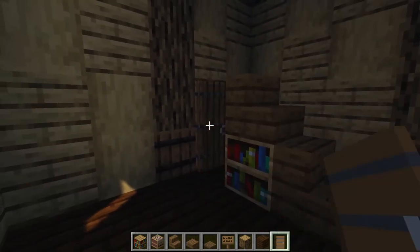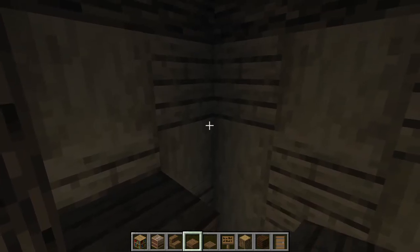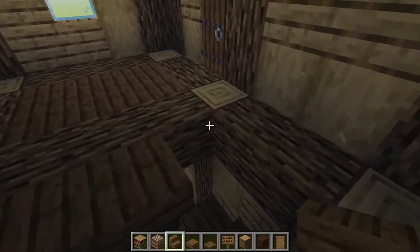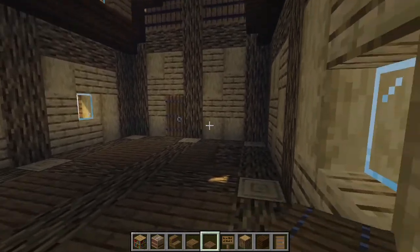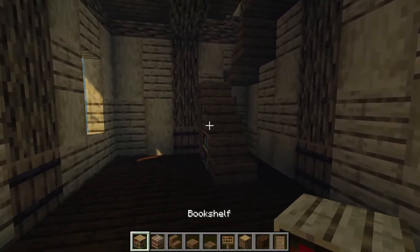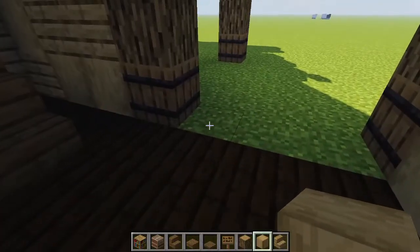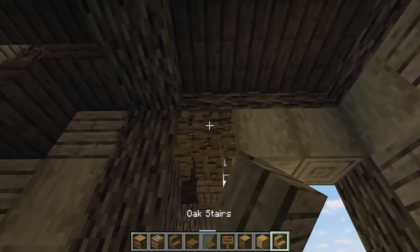Now we bring our staircase up — coming over to the left corner, placing the first stair, popping a book next to it, then another stair. This is our spot for our little door if you want that piece, with a spruce slab on top, another spruce slab one higher to the right, then knocking those ones out so we can continue our stairs all the way up to the top. Adding a trapdoor right there for a tiny bit more of a closed-in staircase.